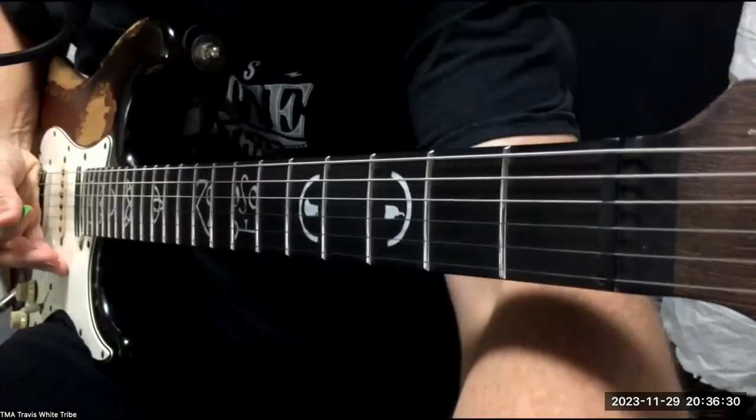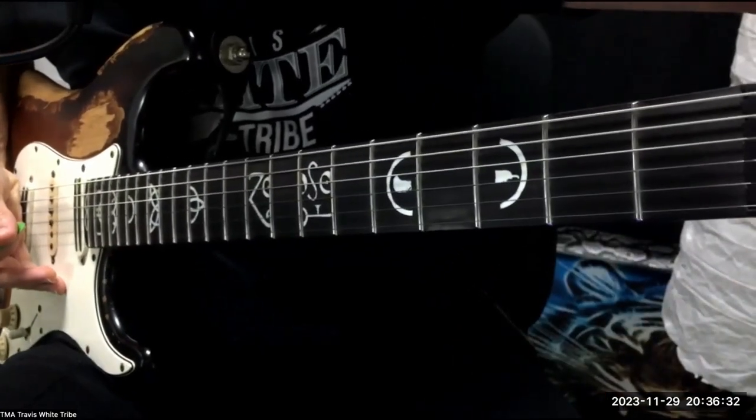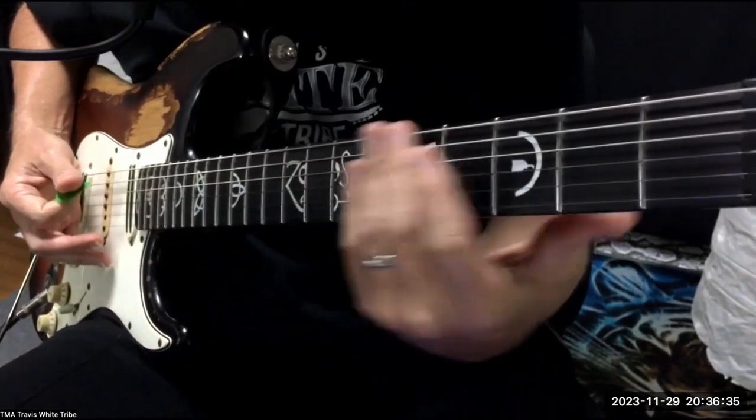I'll change the camera angle for you again so you can see right down the fretboard to my hand and what my hand is doing. Here we go.